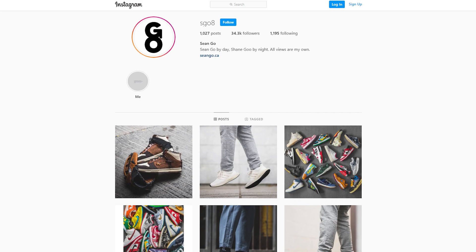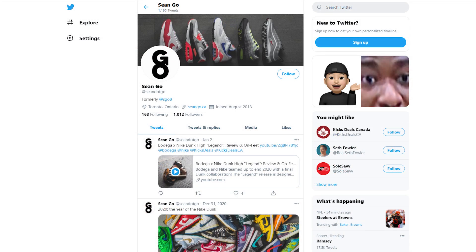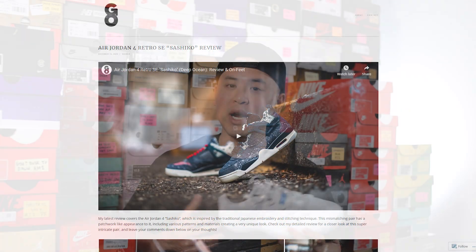If you guys enjoyed this video, be sure to like, comment, and subscribe. Give me a follow on Instagram at esko8, check out my Twitter at sean.go, and visit my website at seango.ca. Another huge shout out goes to The Closet Ink — for all my Canadian viewers, be sure to check them out, links are down below. Until next time, thank you so much for tuning in, hopefully you guys enjoyed this video, and I'll catch you guys all in the next one.